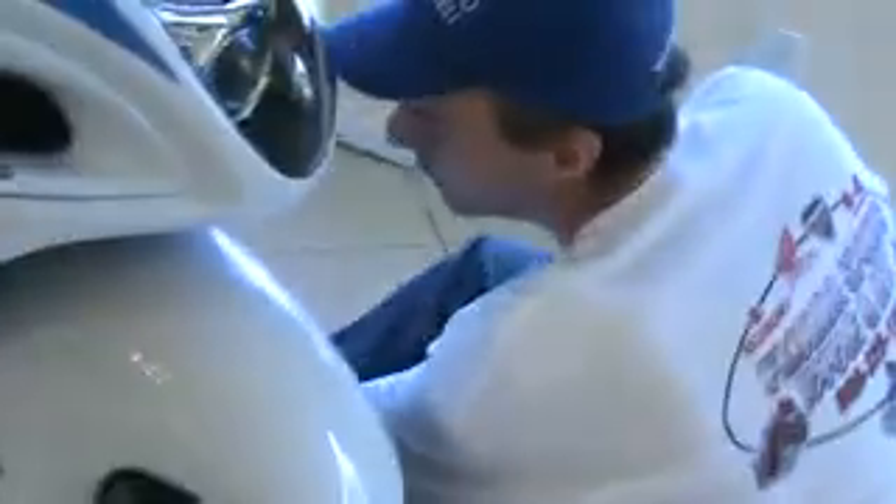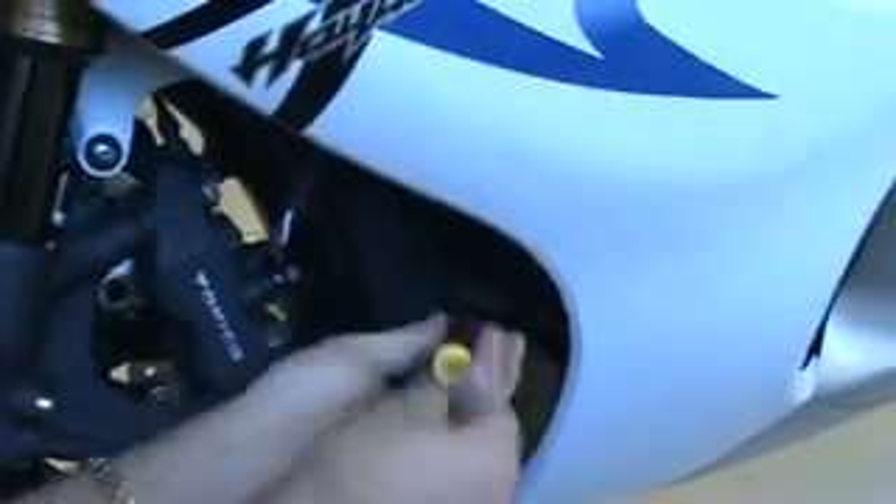Set that one aside. On the other side of the bike you're going to take out the other push pin on the inner panel right here and set it aside.